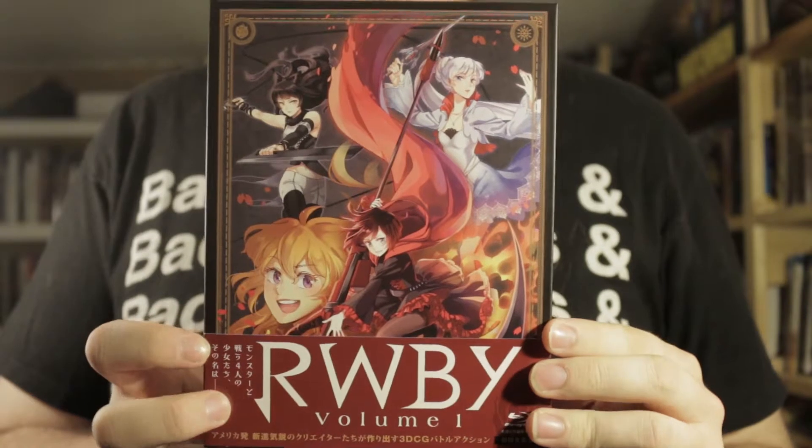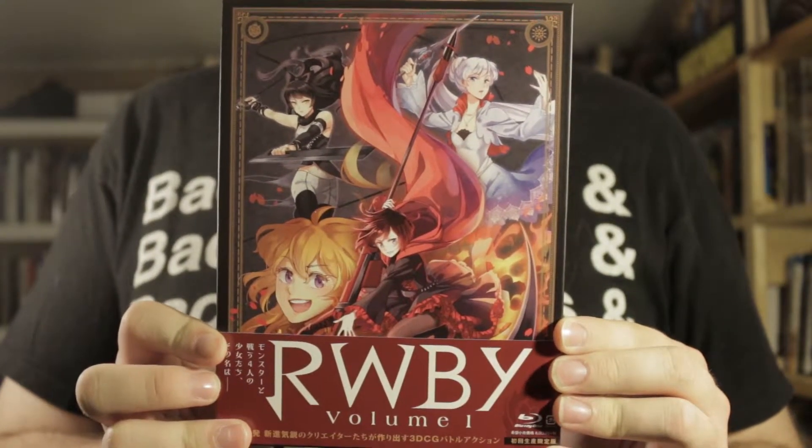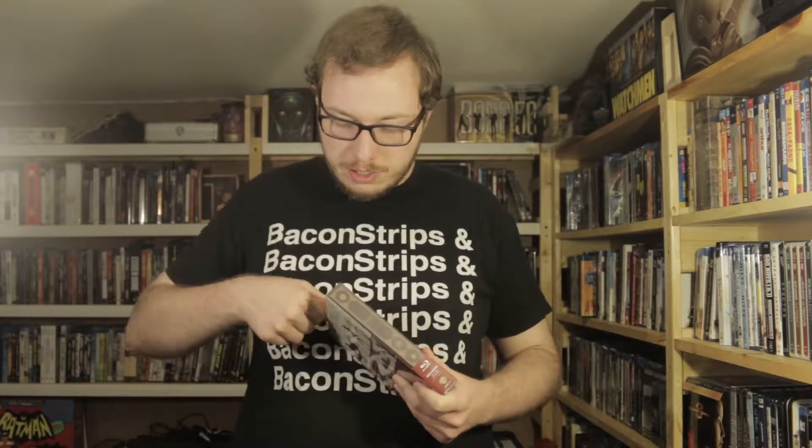I didn't realize this until after I finished filming the video for the second volume opening — each volume has a color: the first one's red for Ruby, the second one's white for Weiss, the third one's black for Blake. So I have a really big guess that when they do a Volume 4 release, the cover will be yellow slash gold for Yang. That's pretty cool. I didn't pick up on that until I put it on my shelf, and then getting the first one just confirmed it's red.